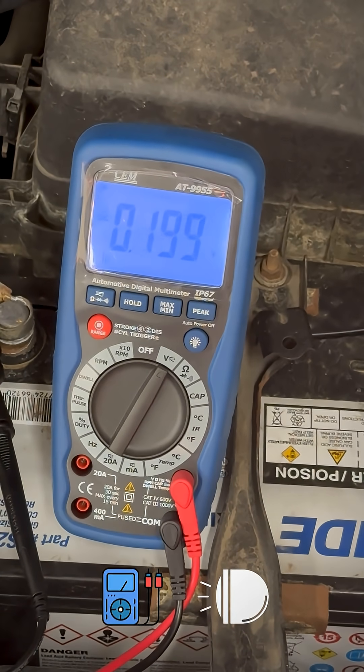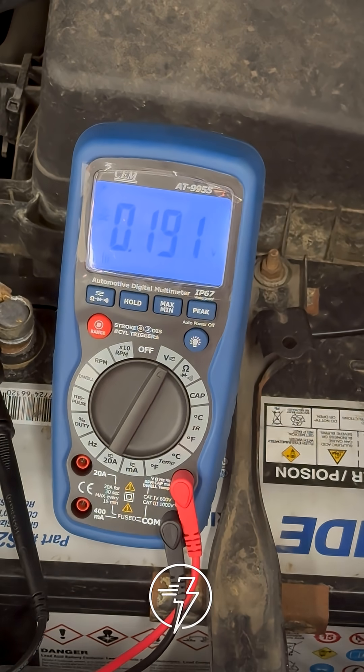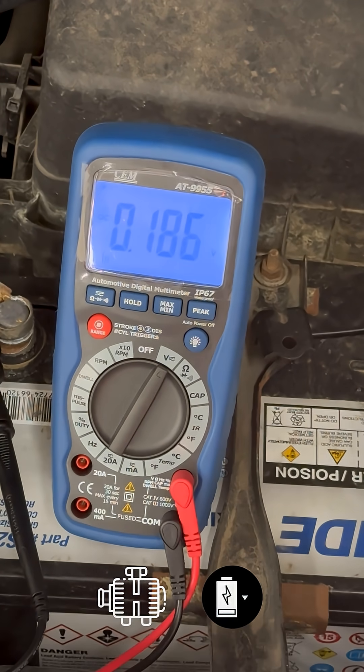With the engine on, headlights on, high beams on, and the blower motor on high speed, right now you guys can see we got about 180 millivolts of voltage drop between the alternator output and the battery positive.